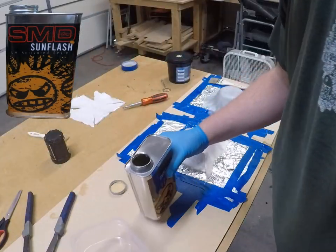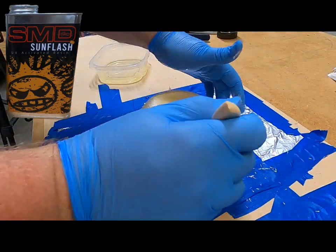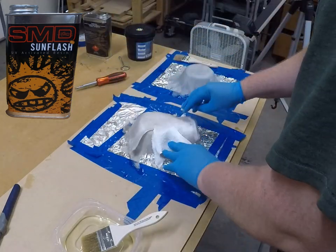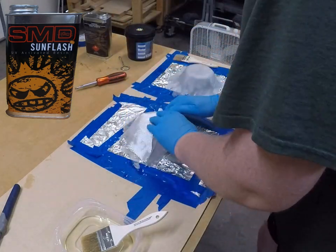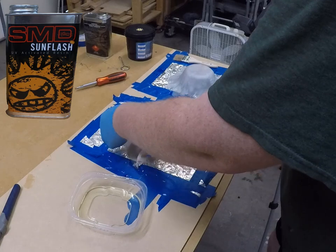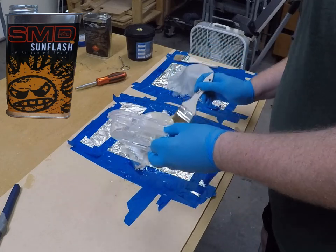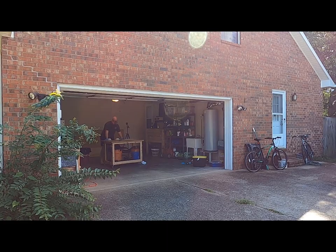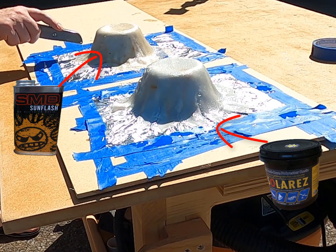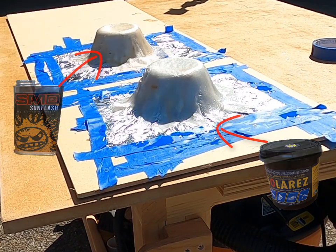Now let's give the Sunflash a try. This is a one-quart metal can with a screw top — it looks more like a traditional fiberglass can or a can of paint thinner. I like the can better since I can easily pour this into a container and put the lid back on. If the lid's on, the light can't get in and it's not going to cure. This resin has a light amber color and it wet out exactly the same as the SolarRes. Just like the SolarRes, it showed no signs of curing in the garage with the door closed and blinds drawn. About three minutes after rolling them out into the sun, both pieces are hard as a rock. Three to five minutes of direct sunlight was all it took for these things to set up.